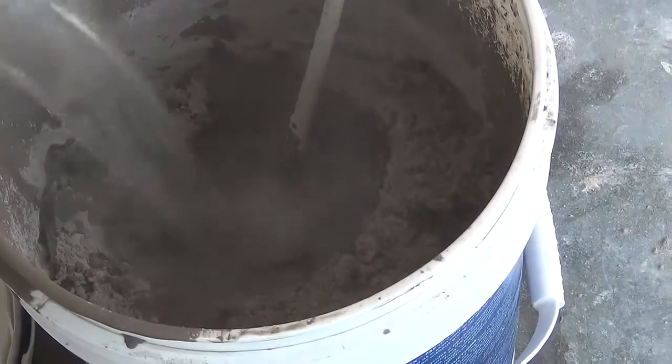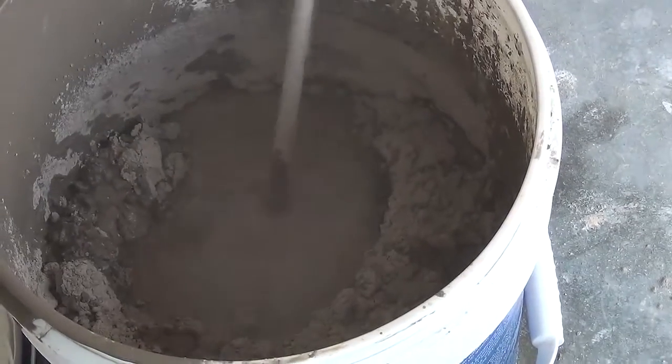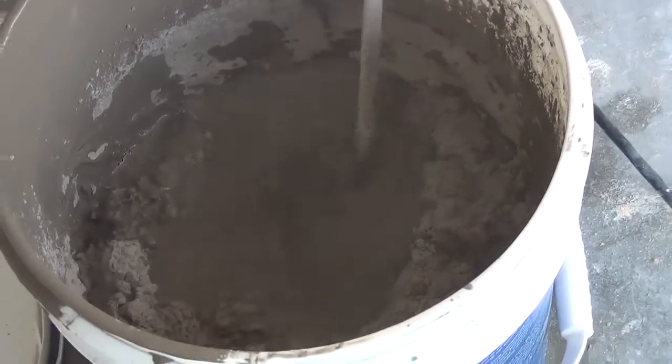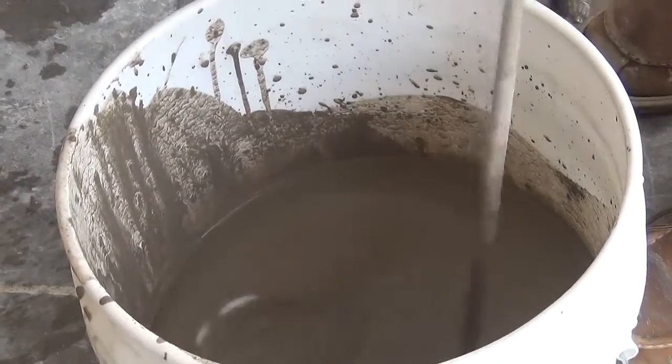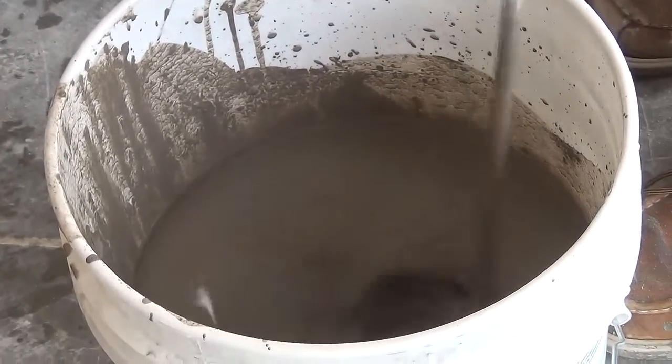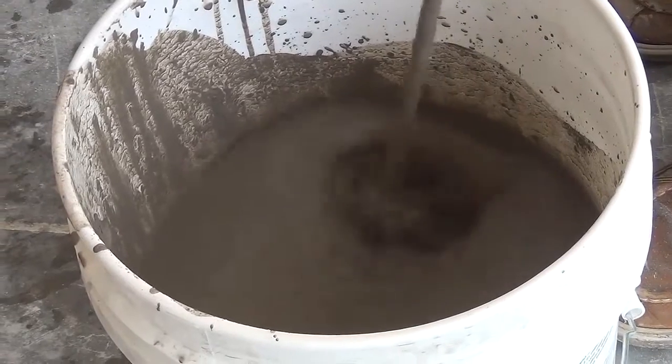If you feel like it's getting too hard to mix, simply add some more water. The final appearance of the compound should be milkshake consistency. If that's the case, let's go fill in some low spots.